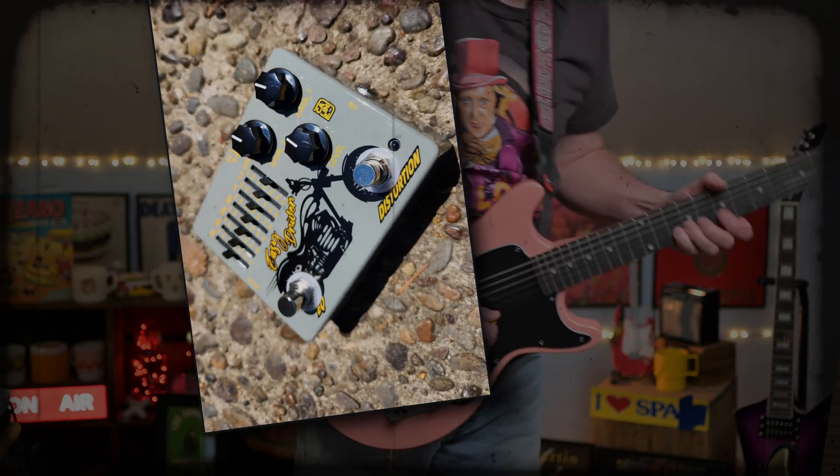Let's start with getting a bass line here. I've got my 2022 Les Paul Standard into a '68 Deluxe Reverb, and that'll be about it. It's got some reverb on it, and we'll put some delay on later.